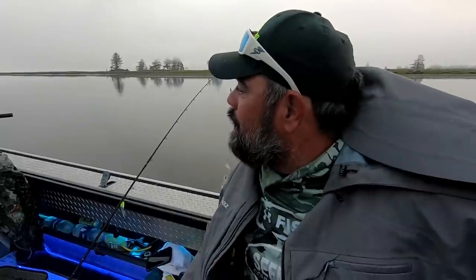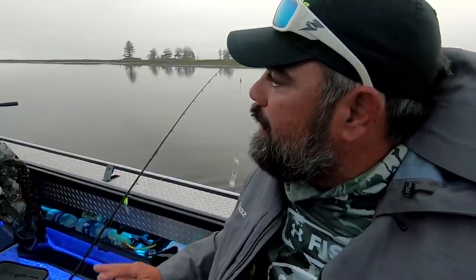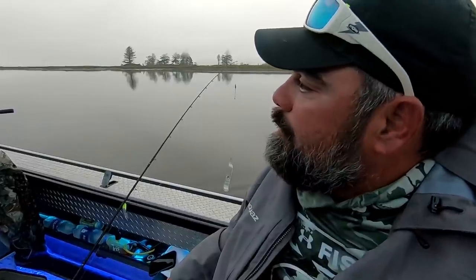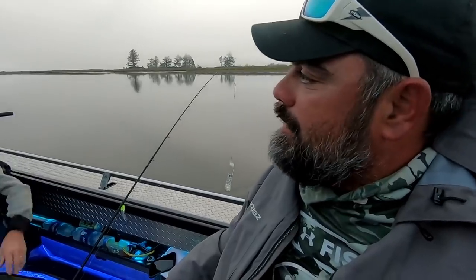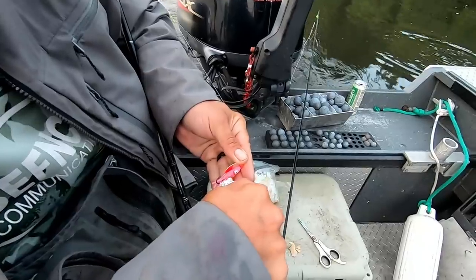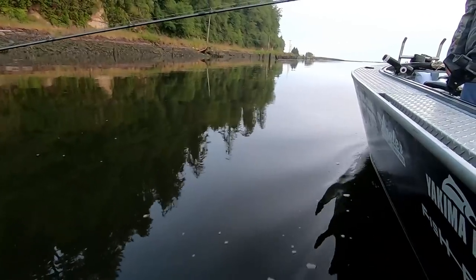We're here in Tillamook Bay today in Tillamook, Oregon. We're kind of in the upper end of the bay and we're going to start here. We've got an outgoing tide right now, a couple hours of this outgoing. We'll slip down, get in a good area, and see if we can catch some fish slipping through. I'm feeling pretty good about the incoming tide today — that's when we've been getting them. We're going to run a couple spinners and a spin fish. I'll get a little bloody tuna scent on the hooks, running a little hoochie skirt on the blade.